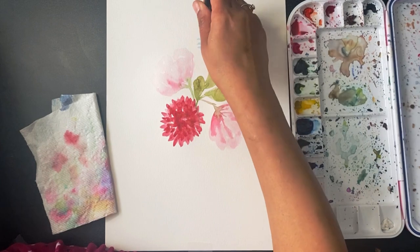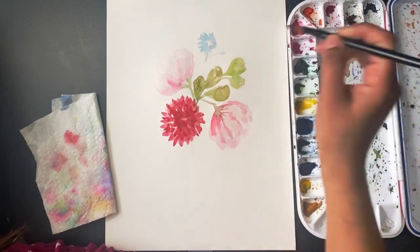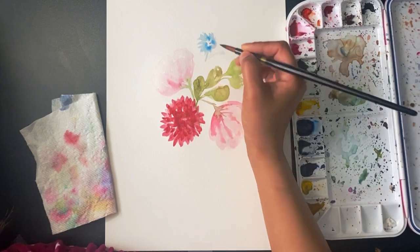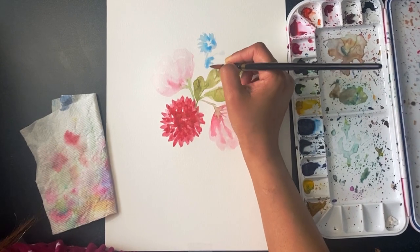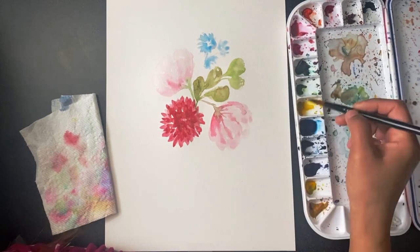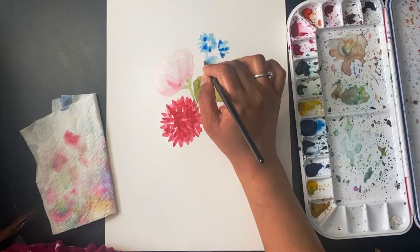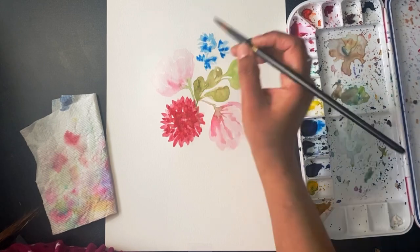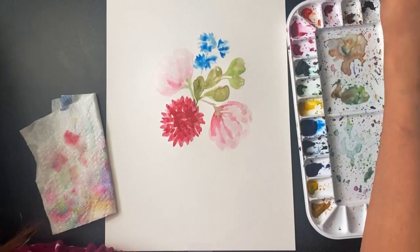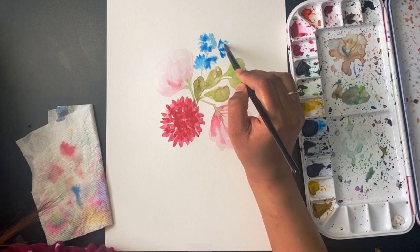I'm starting with my blue color flower now. Again I've started with the lighter shade and I'm adding a little bit of darker blue color. I'm adding to the lighter shade and giving the shape of the flower, slowly spreading the darker shade to add to some areas.